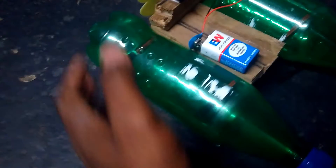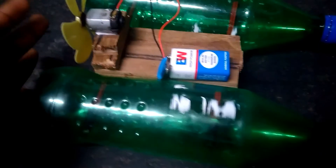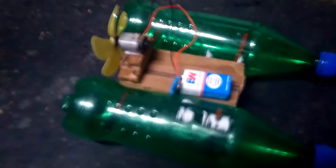Here we can see how Newton's third law works. For every action there is an equal and opposite reaction. In this case, the bottle moves in this direction, so the force exerted by the fan and motor will be in the opposite direction. Therefore, the small board will move in this direction.